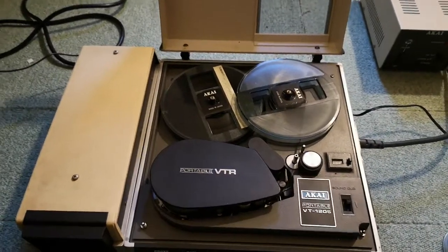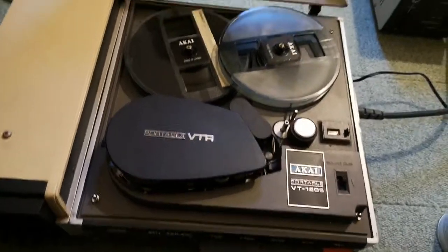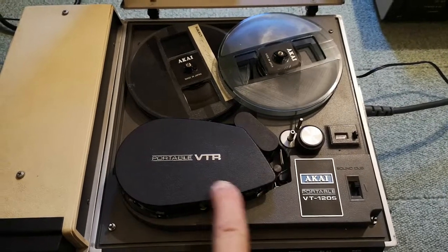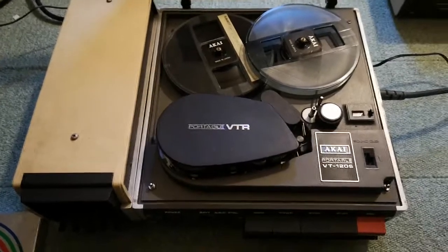Hi and welcome to another series of my Akai VTR carters. These are VTR, which is called VTR, and this is called VT. So it's just a little bit — I think it was VTS. So this is the latest model that I have.